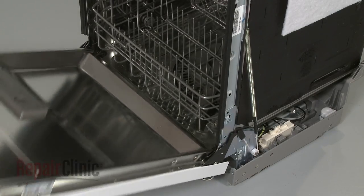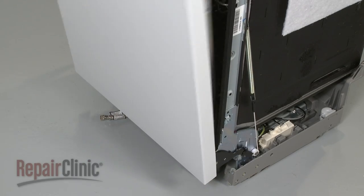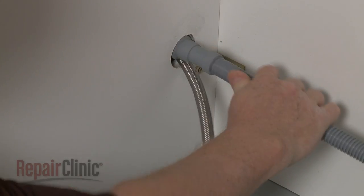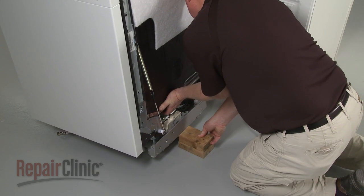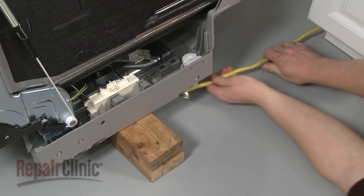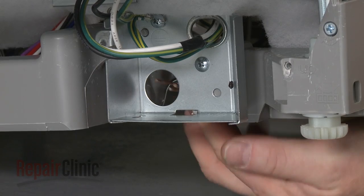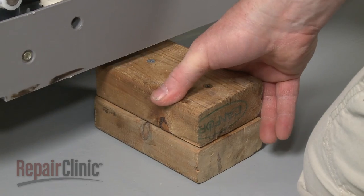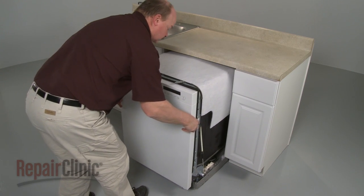With the new hinge rope installed, confirm that the door opens and closes properly. Make sure the end of the drain hose is accessible through the cabinet wall. Lift the right side of the dishwasher up and support it with a wood block or a comparable sturdy object. Guide the electrical supply line under the appliance so its wires are accessible through the hole in the junction box.